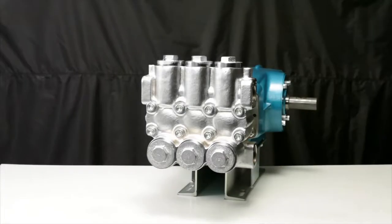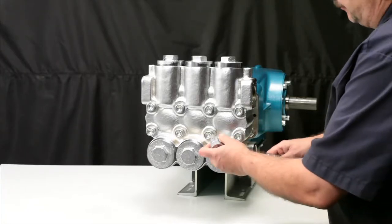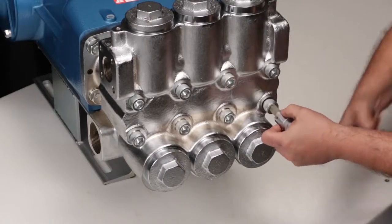To service or replace the seals in your pump, you must first start by removing the manifold. Use a 14mm Allen wrench to remove the 8 hex socket head manifold screws.